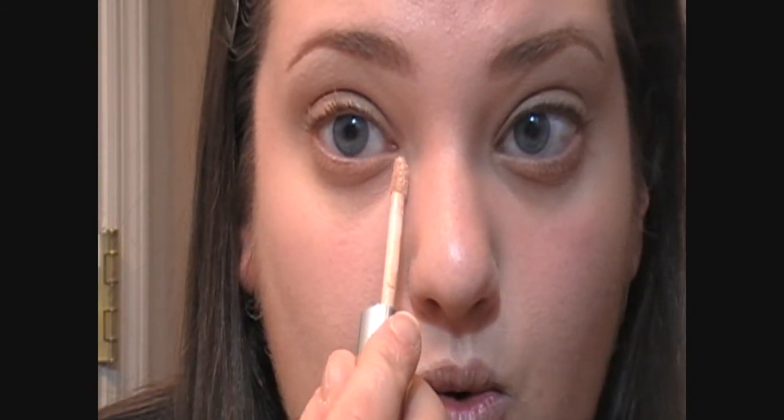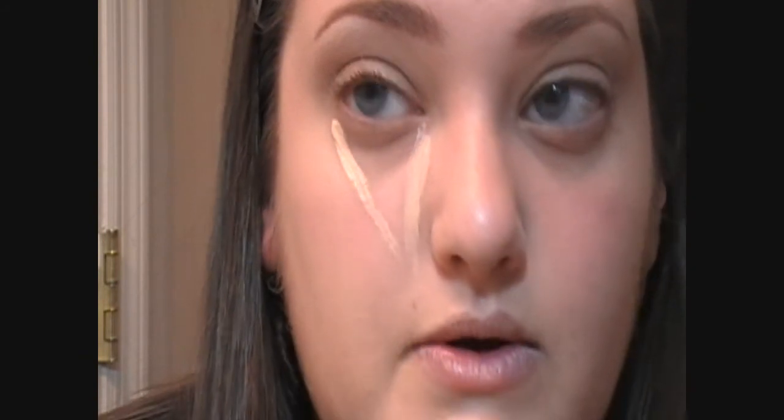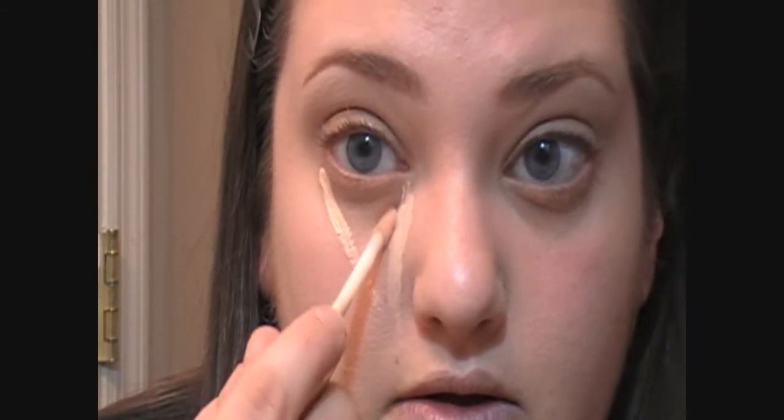I'm going to take my L'Oreal True Match Super Blendable Concealer in Fair Light and apply the concealer in a triangle shape. You're going to go from the inner corner of your eye down straight to the side of your nose, then line up with the outside corner of your eye and fill that in. Then with a beauty blender or your finger, you're just going to blend that in.